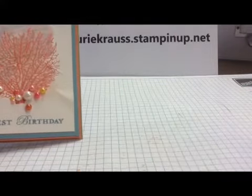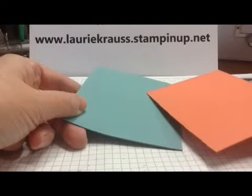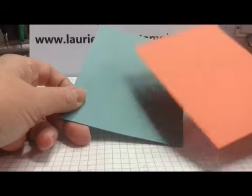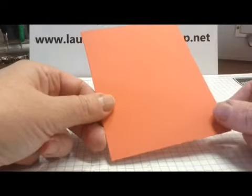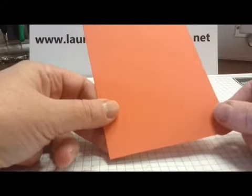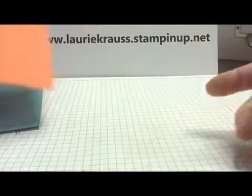I'm going to start out with a piece of Lost Lagoon that is 8½ by 5½, scored at 4¼ and folded in half. And then I have a piece of Cameo Coral that is cut about a quarter of an inch down, so it would be 5¼ by 4, and that has dimensionals on the back.